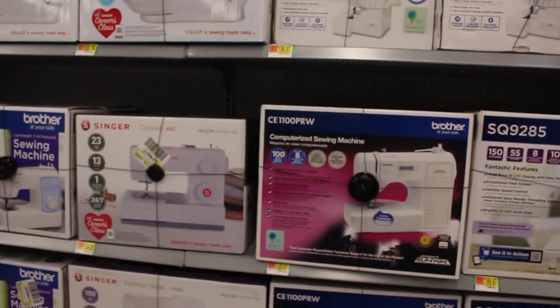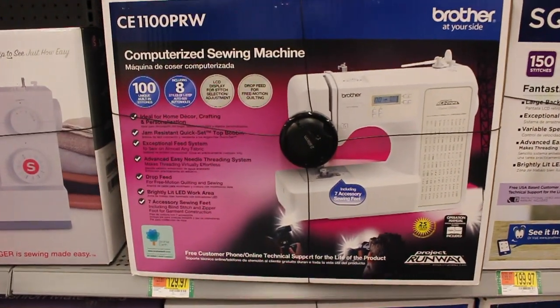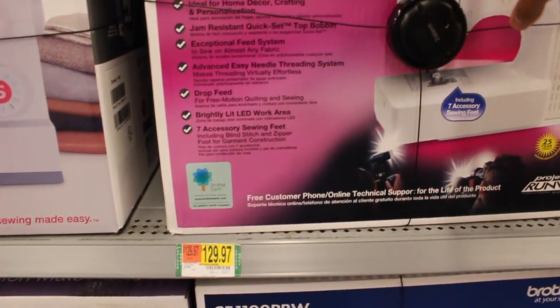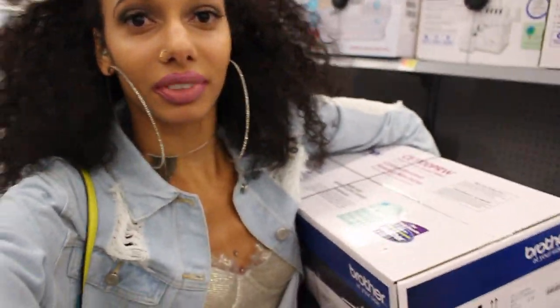I am making a DIY fur coat. It's inspired by different things and I have a whole idea behind it. But first, we need a sewing machine. On Walmart's website, they have a Brother Project Runway for $88, and this is the exact one. The cool thing is they price match — right now in the store it's $129.97. We're gonna get it for $88, saving 40 bucks. I'm really excited because I've been wanting to get a sewing machine and relearn how to use one for a really long time, and now it's that time.